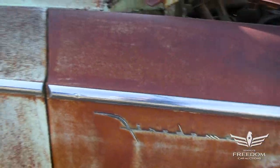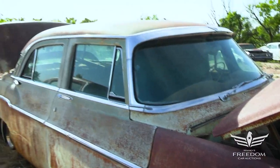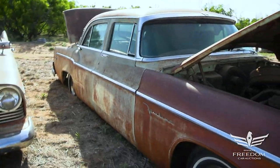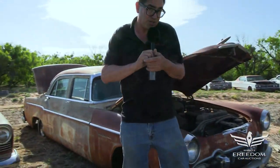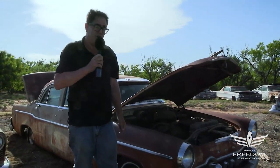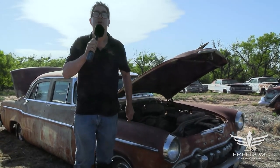So that's the story of item number 131, a 1955 DeSoto Fire Dome four-door sedan. You could either part it out or restore it. Best thing of all, of course, is that Hemi V8 under the hood. What's it worth? Well, that's up to you to decide.